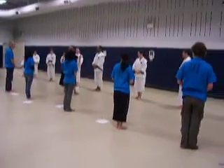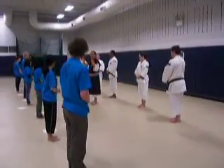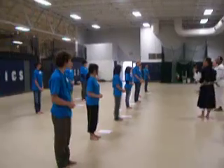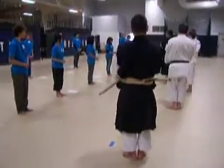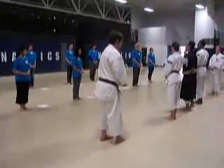Waki. Waki wo shimedu — close the armpit. Waki wo shimedu is very important for all fighting sports. Remember waki wo shimedu.